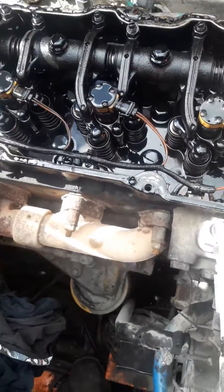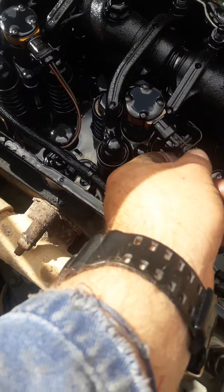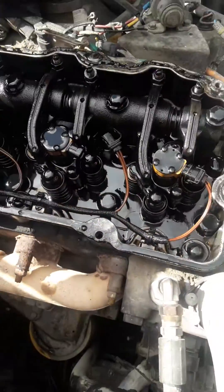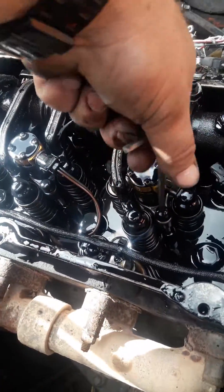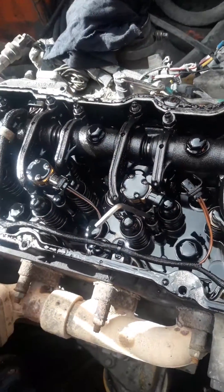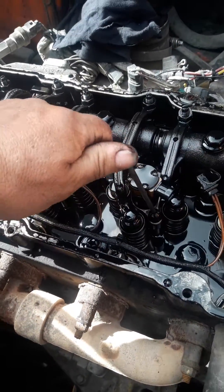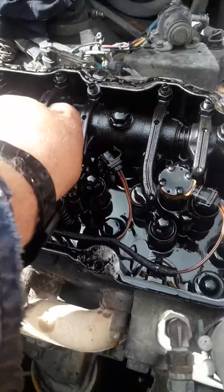First of all, just unclip the wiring and put that aside. Then get your allen key and hold the bolt down with the allen key, then use your little spanner to get a bit of leverage and crack it.